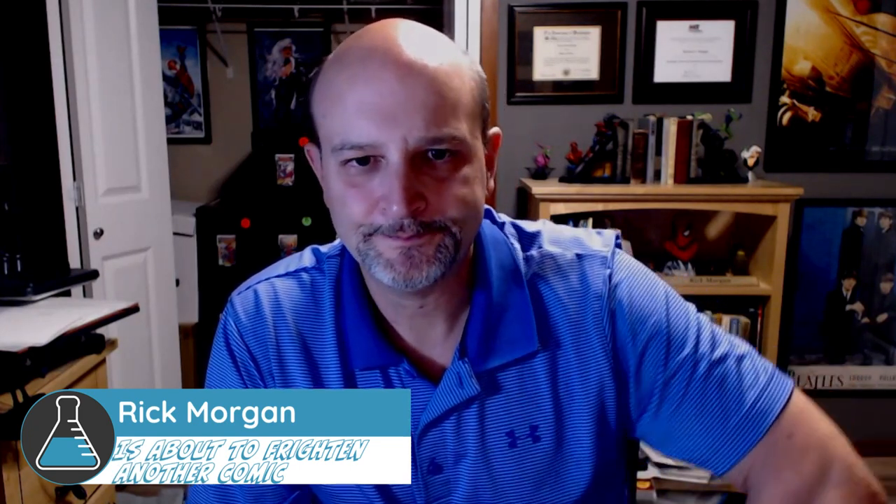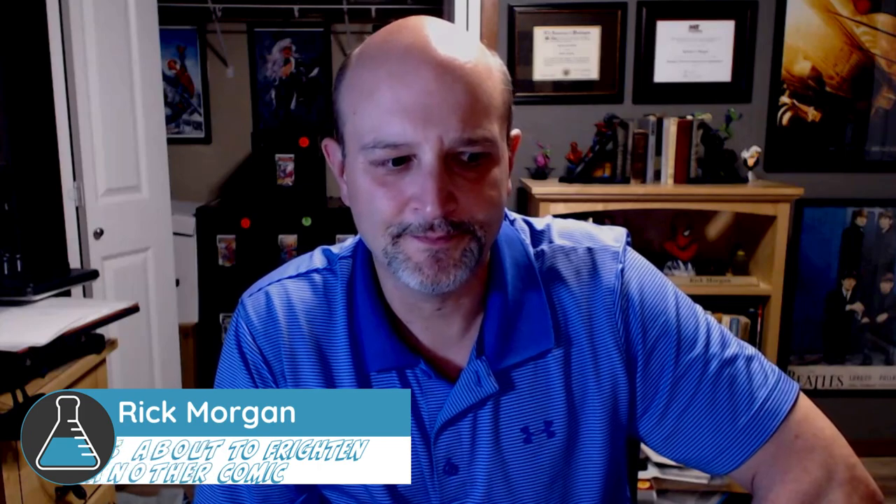Hey everyone, this is Rick. One of the most common questions I get is how to get ink off of a comic book cover - usually it's ballpoint pen, sometimes date stamps. I'm going to do a little tips on what I do and show you an example. Typically I start with water, then move to macuclean, and then move to isopropanol.